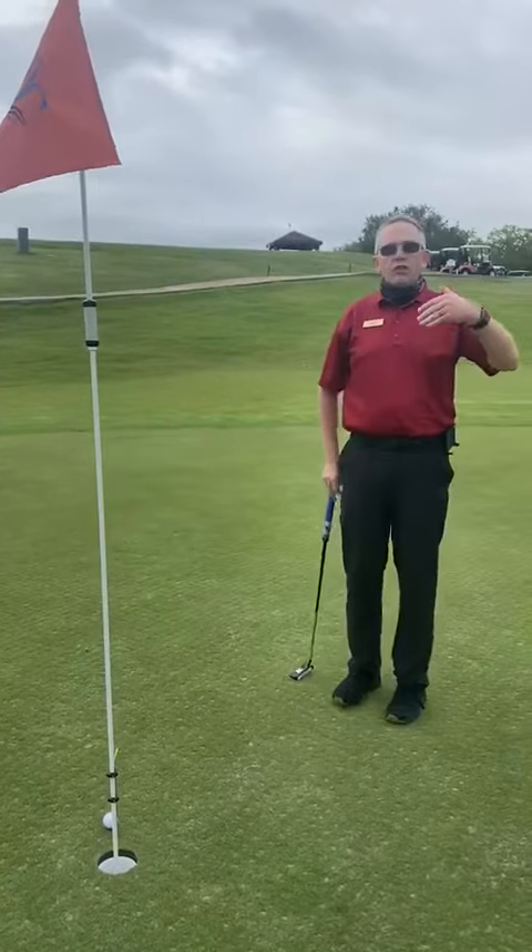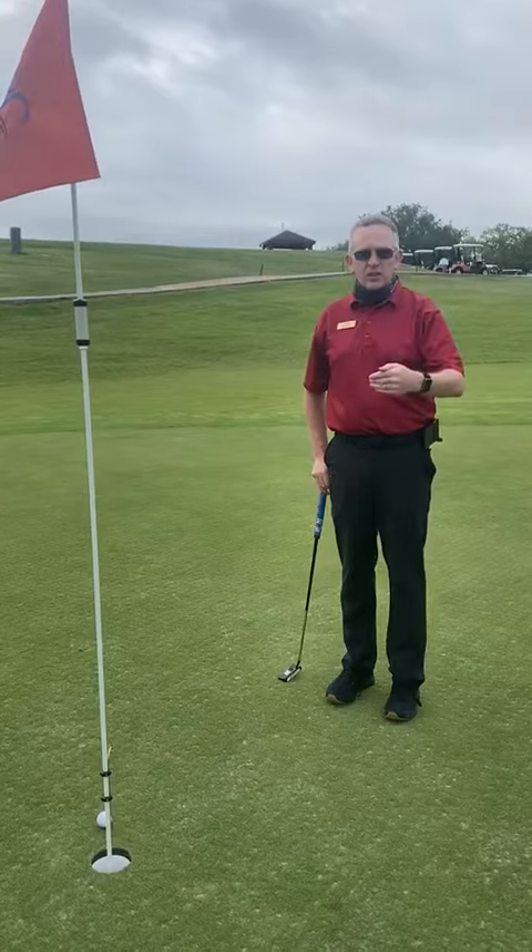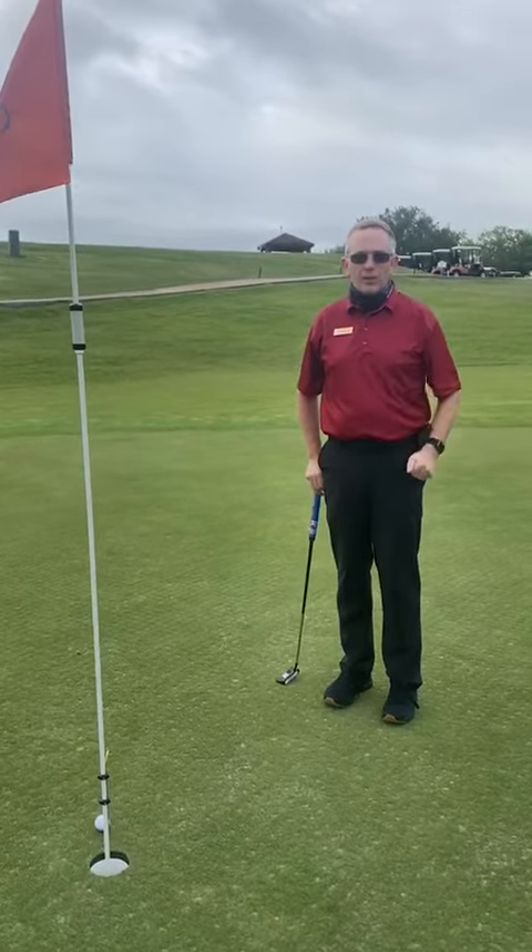Anyway, make sure you pick your speed, then determine your line. That should help your putting now that the cups are in the ground. Have a great day.